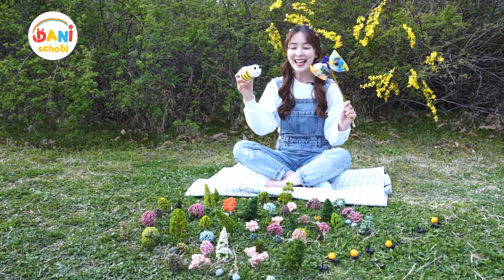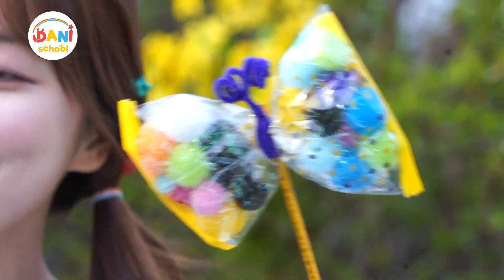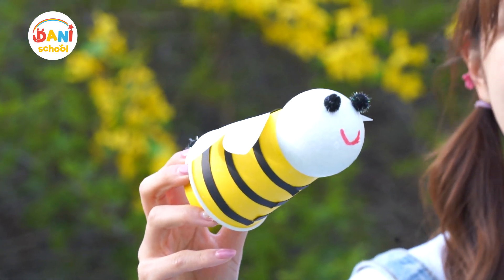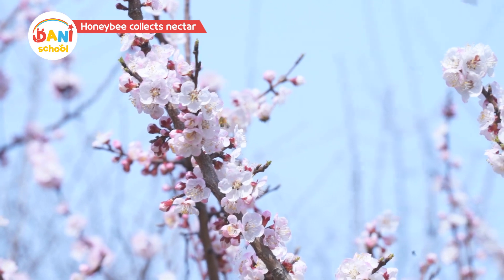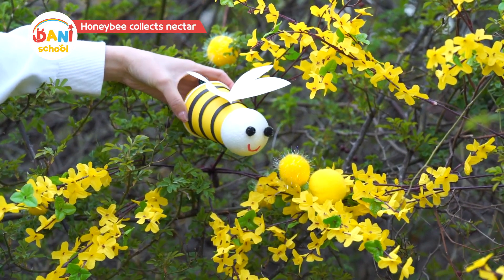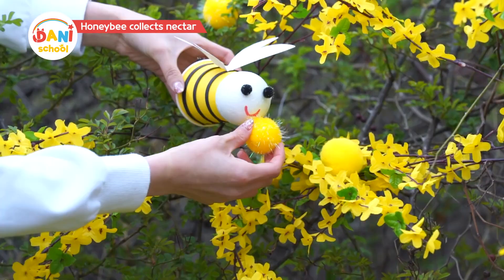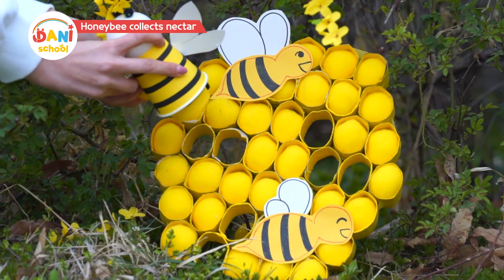It feels very nice to be outside. Birds are chirping and flowers smell wonderful. Buzz buzz! I'm going to collect a whole lot of nectar today, let's get going! I smell the sweet fragrance of flowers. Wow, there's a lot of nectar here! I should quickly suck up the nectar — slurp slurp slurp!